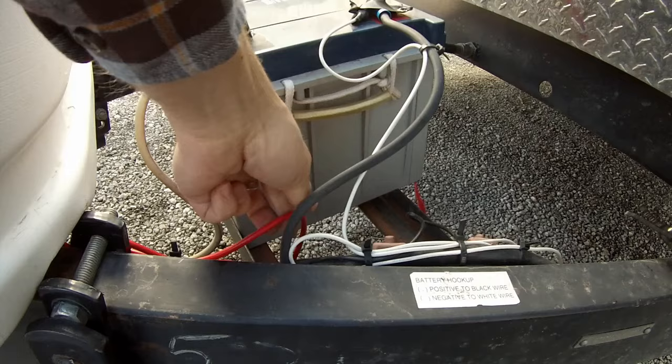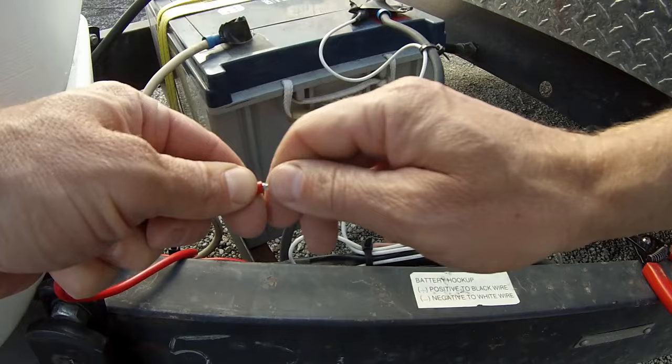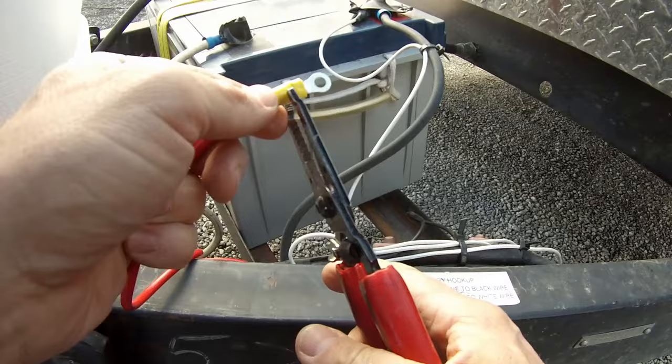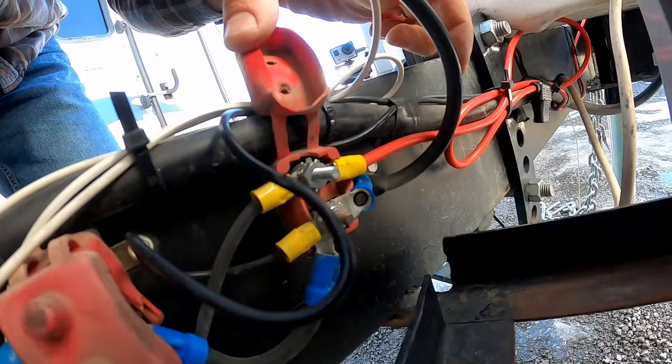Now that we have everything all zip tied up, we are going to use a ring connector — which did not come with the jack — to put on our wire here and then we're just going to crimp it. You could solder it if you want, or you could just crimp connect it, which is what I'm going to do. Now that we've got a ring connector on here, we can either choose to put it on the battery, or we have a little bus connector down here, which is what I'm going to hook it up to.